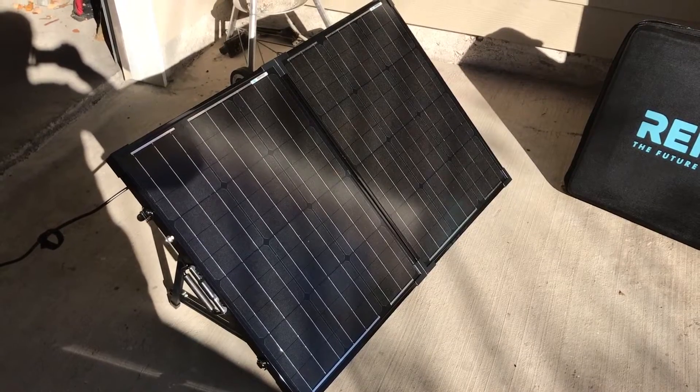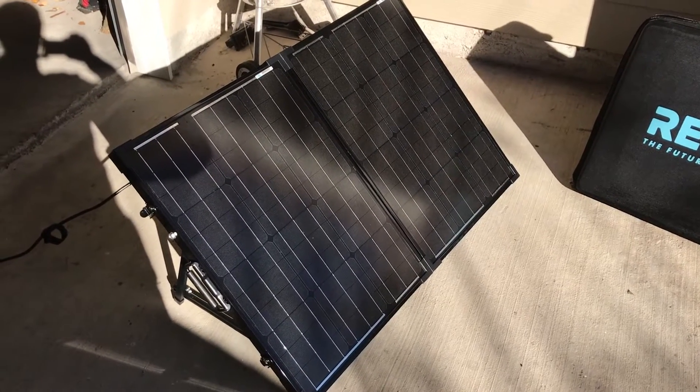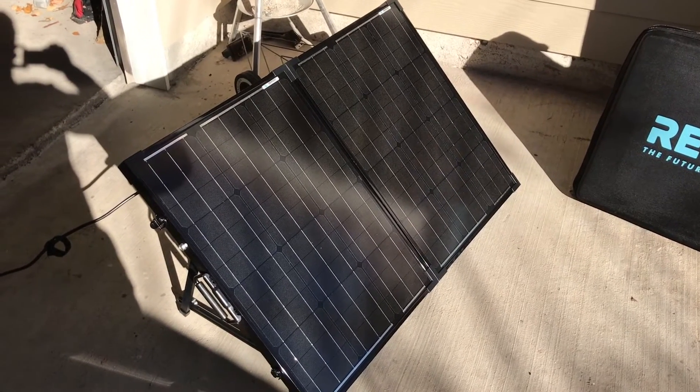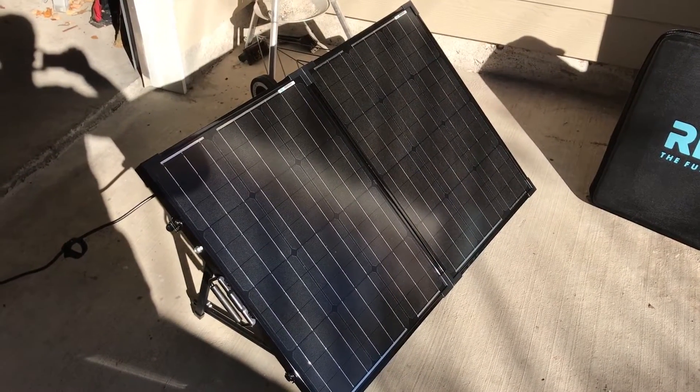Right now it's about 35 degrees out here, although sunny in Texas, and the panel is working at about half capacity. So that's not bad for the winter.